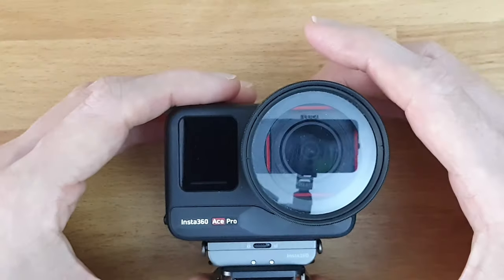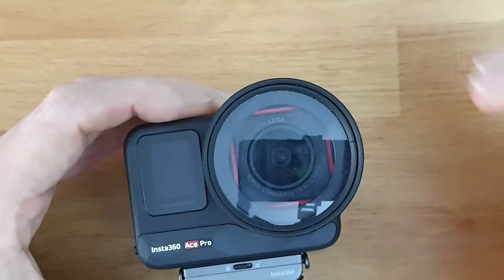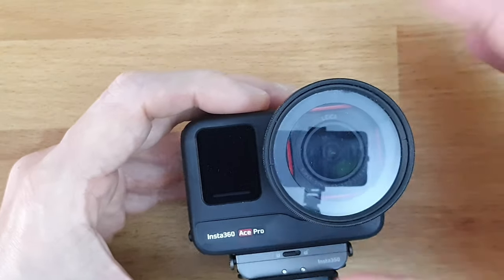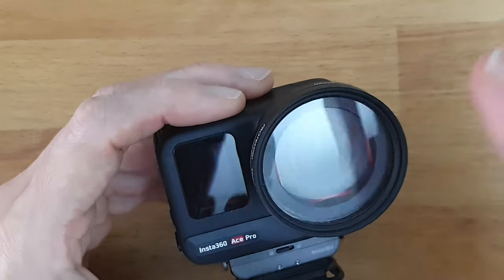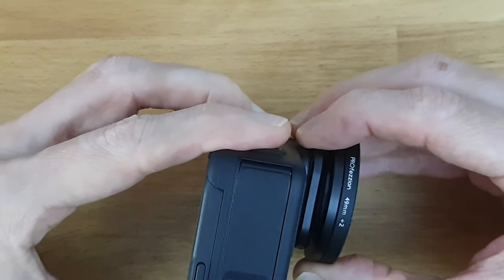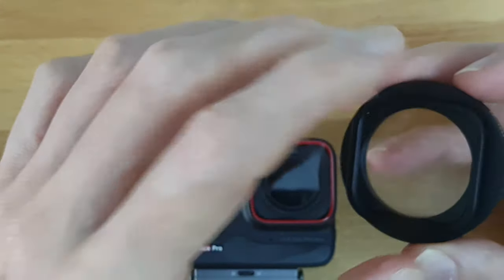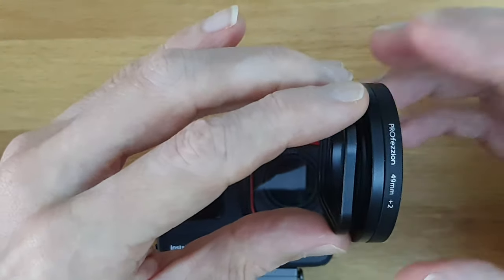The topic of this video is how to get filters and maybe a diopter on. I have a plus-two diopter on here. They offer filters from Insta360 directly and also from aftermarket brands, but you can only stick one on the lens — like so. This thing usually has a lens in it and you just stick it on, and that's it.